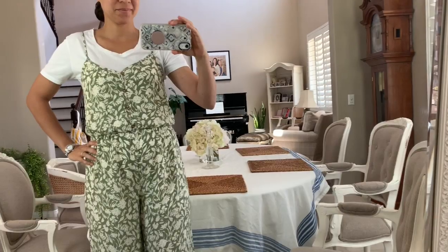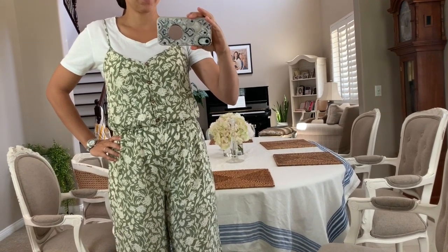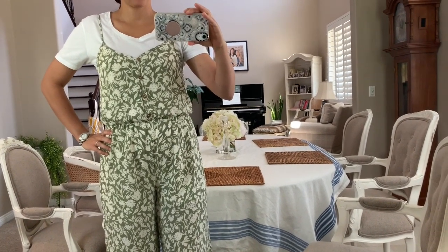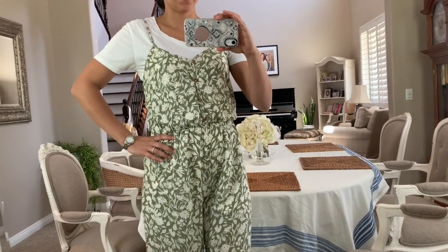Another bonus look I'll add in here is that you could put a white tank top or white t-shirt underneath the romper. That will also take care of the spaghetti strap issue as well.